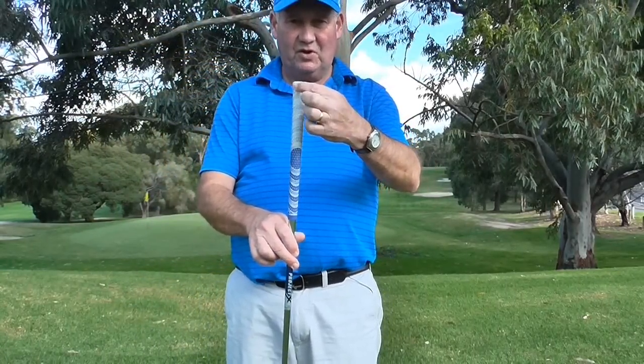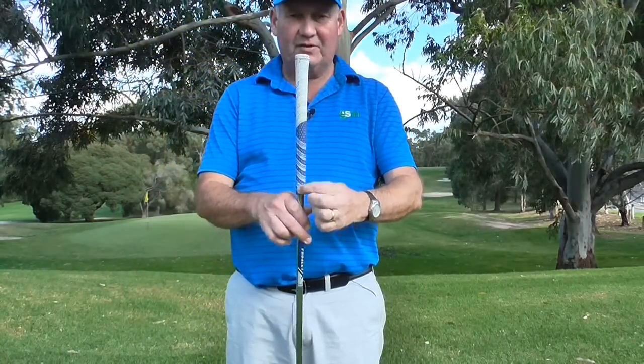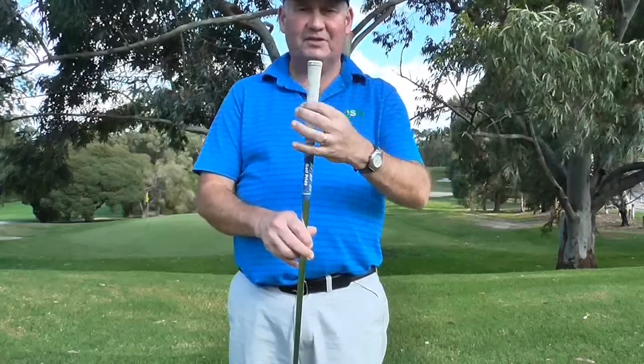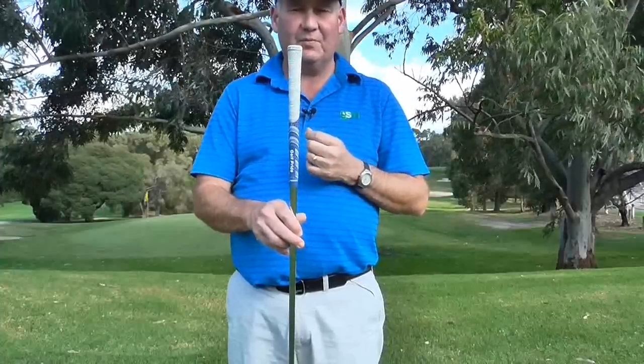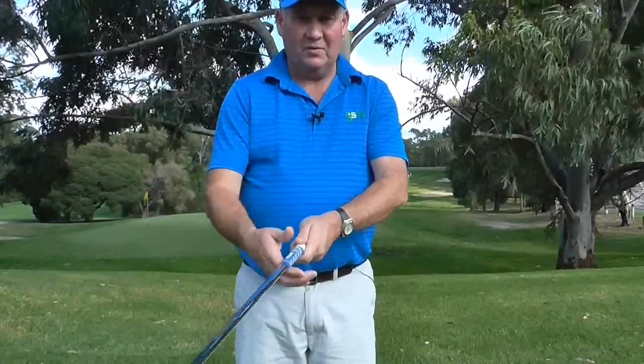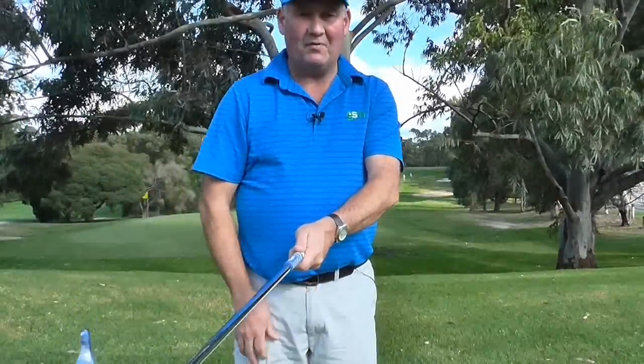The golf grip is actually thicker at the top here and thinner at the bottom here. Now the reason it is different is it is designed to be gripped in a different part of your hand. So up in the top part here where it is thicker, we actually grip it more in the palm of the hand.